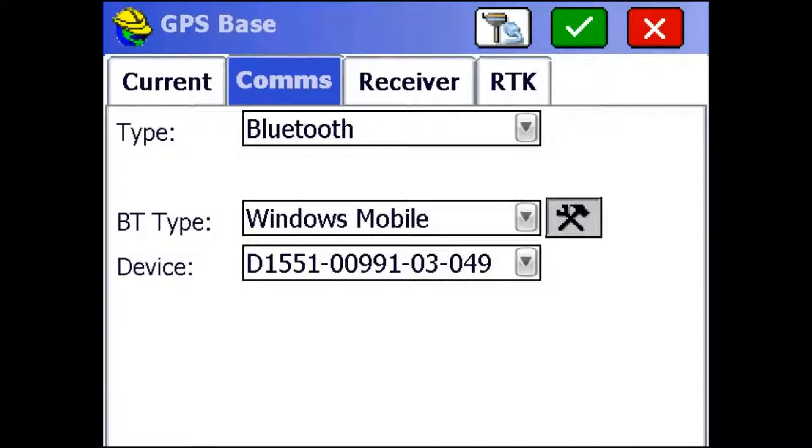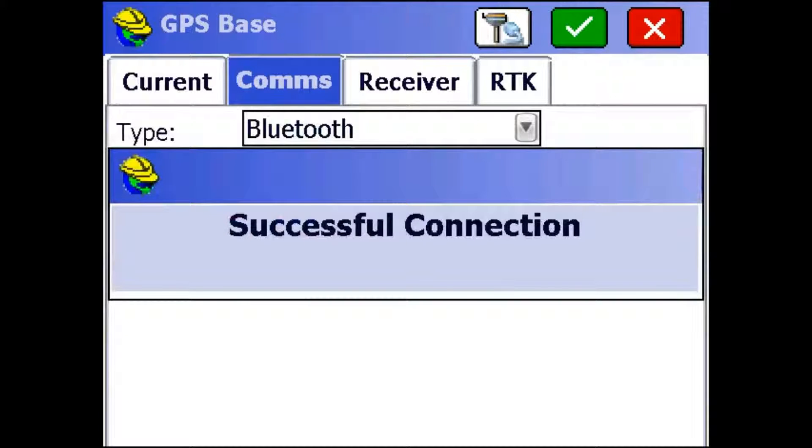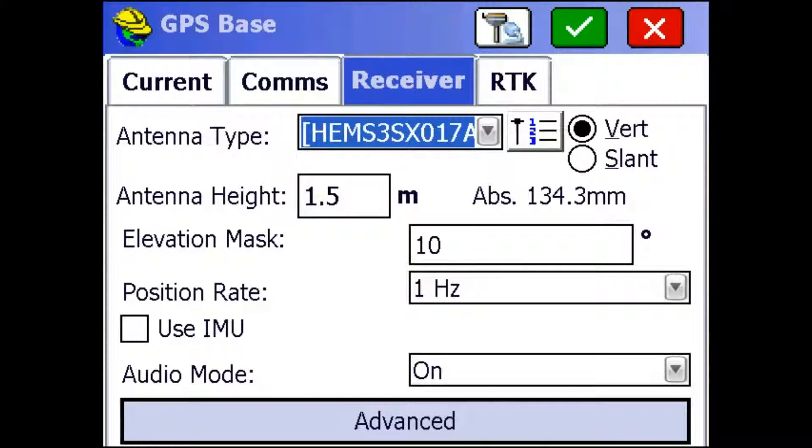Now, to make sure I have a good connection, I'm just going to click this receiver with a plug button up top, and it's just going to go through and make sure the connection is solid. So I'm just going to go to the Receiver tab now.